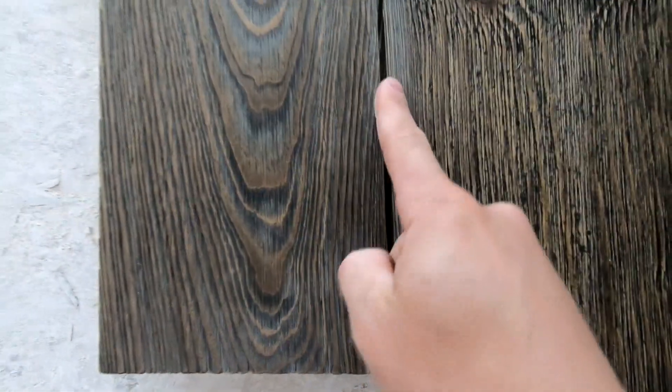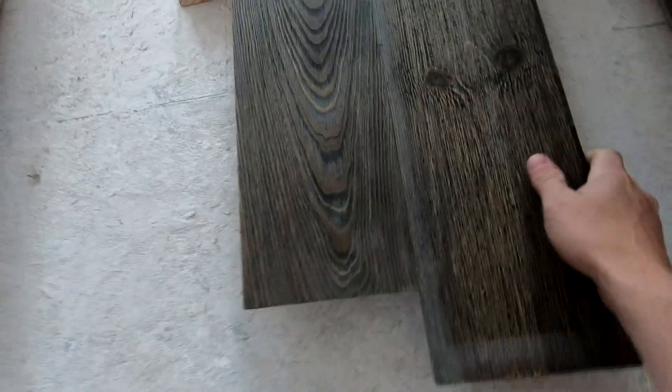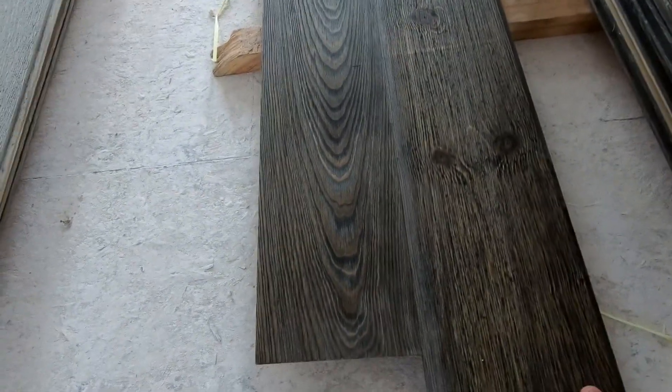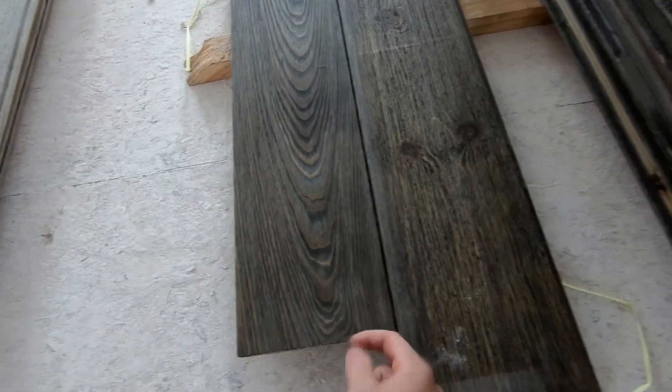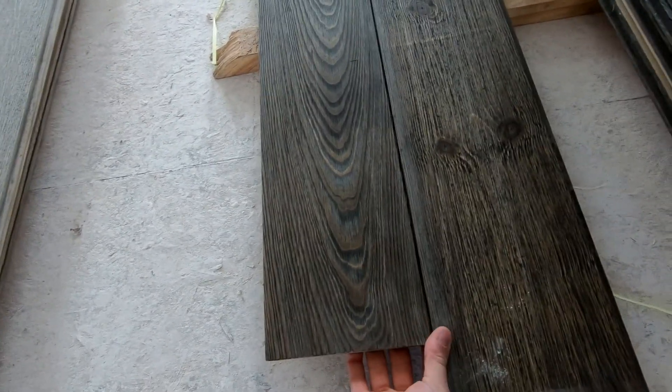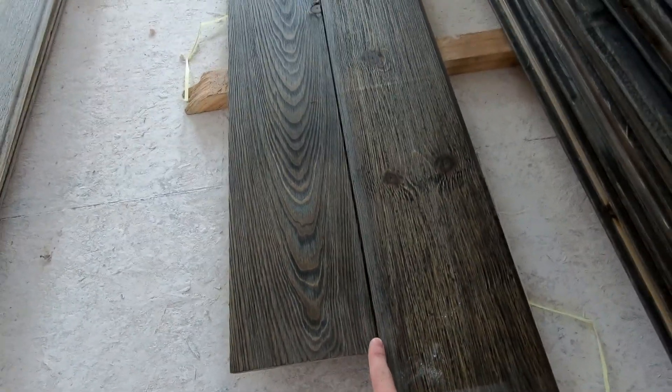The other thing I could do with a material like this — you can see I've got a nickel gap in here — I could give it an intentional gap or put it together tight. I think I'm going to try and go tight because I want to nail through the tongue on this, and if I try to give it a nickel gap I'm afraid I'm going to see the nail heads and I don't want that.